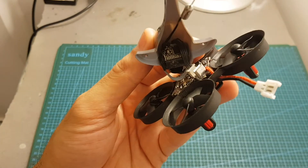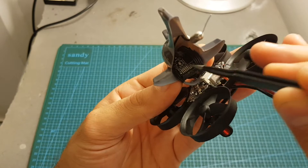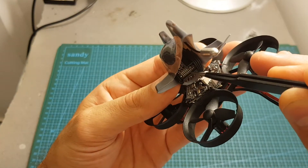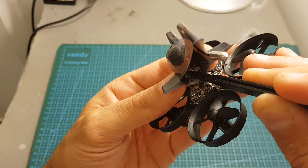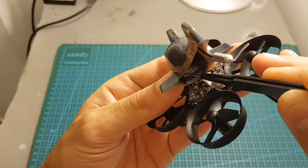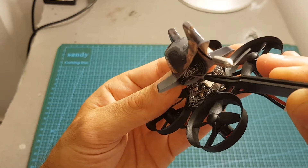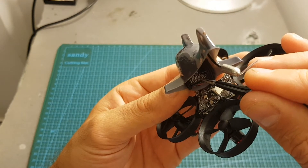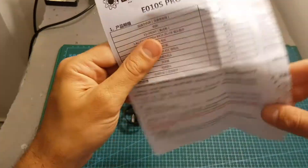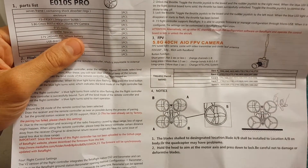To configure the VTX, press the button on the side of it. Short pressing switches between channels, and on the button we can find eight LED indicators — the left one is channel 1 and the right one is channel 8. Long pressing the button changes the band, and each time the band is changed the channel resets to one, so first configure the band then set the channel. The left LED indicator indicates band A, then B, E, F, and R. Refer to the instructions manual which contains the frequency chart and match your preferred band and channel to set the frequency.